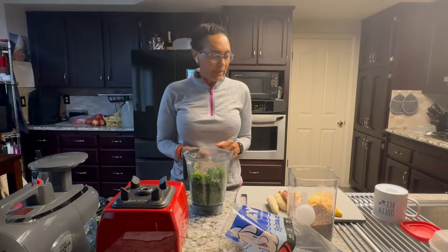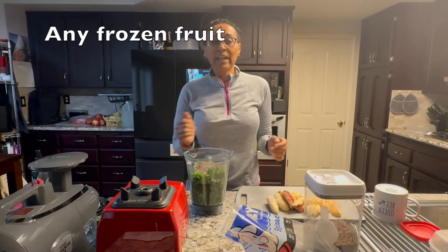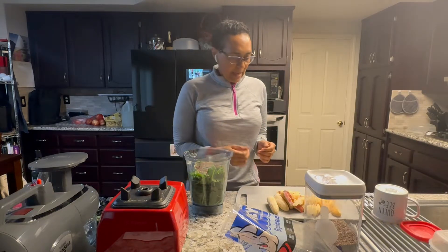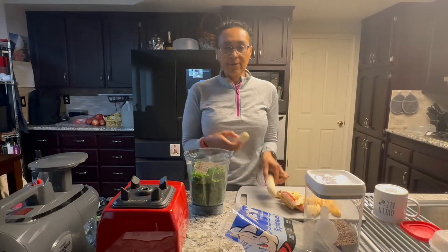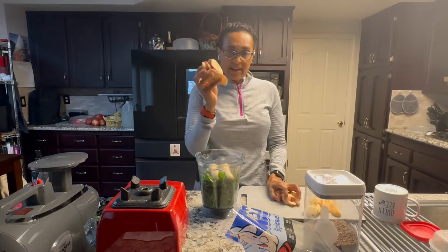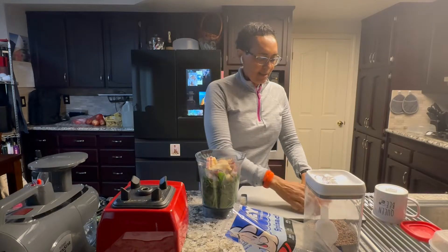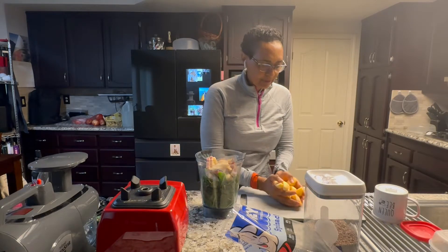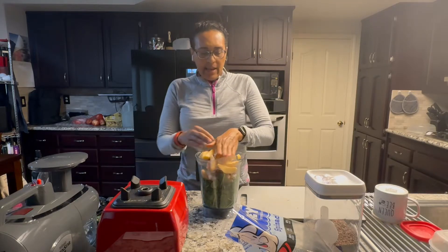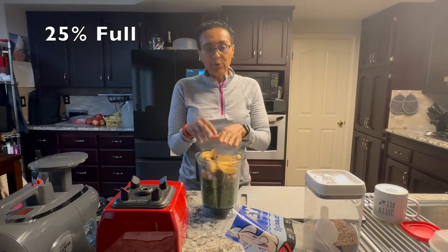Then you add your fruit — whatever fruit you like. It's always frozen fruit; it just blends better. I have frozen banana, frozen pear, and frozen apples. Now my blender is full, so you're adding 25% fruit.